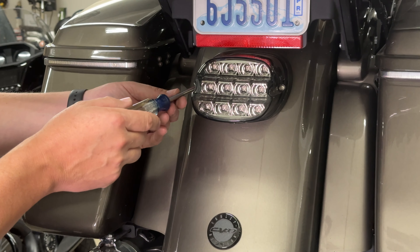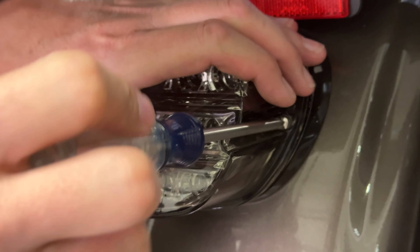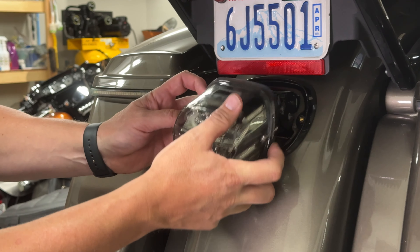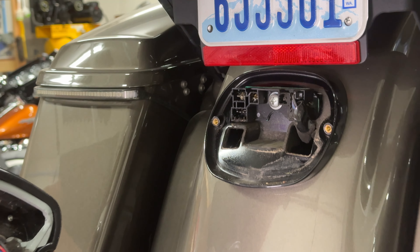The first thing to get this installed — there's just two Phillips screws, one on each side of the stock taillight. He's getting those out, moved around to the other side, and backs that one out too. With those two removed, you can go ahead and pull the taillight out. Of course it's wired on the rear — there's a pretty standard plug with a push tab on it. Push on that and pull to get it disconnected.